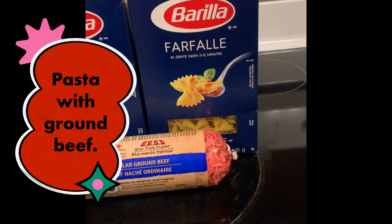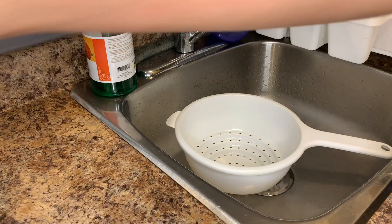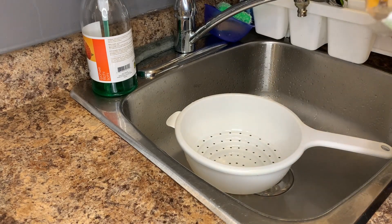Welcome back guys, welcome back to my channel. Don't forget to like, share, and subscribe. Today I'll be making pasta with ground beef — jump right into the video.